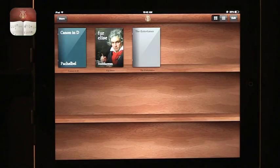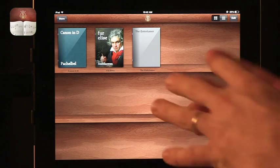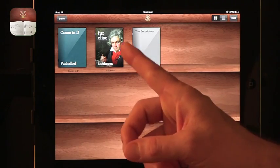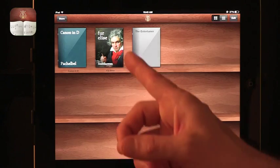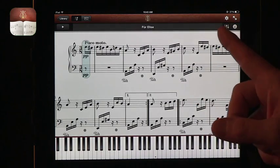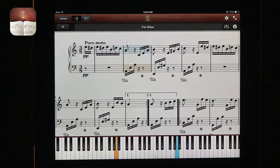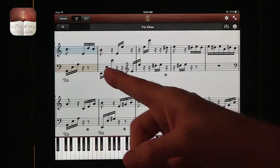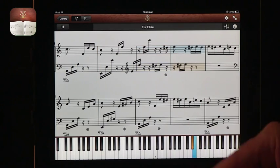The next one I want to talk about is called Etude. In Etude, you can have a library of creations — you can pay for them or get some of the free ones. Right now I have three different pieces of music in my library that are free. What you can do is listen, see the position on the piano keyboard, and see the notes. You just play it and watch along.